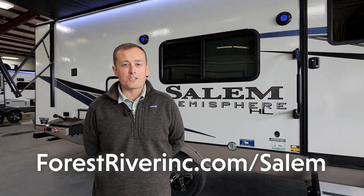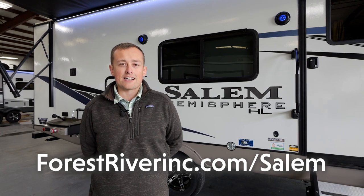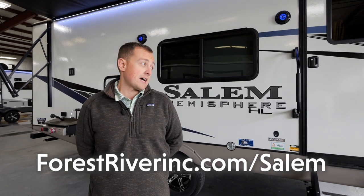Thank you for checking out the Salem Hemisphere 22RKHL. If you'd like any more information, you can check us out at ForestRiverInc.com slash Salem and look for the Hemisphere Hyper Light.